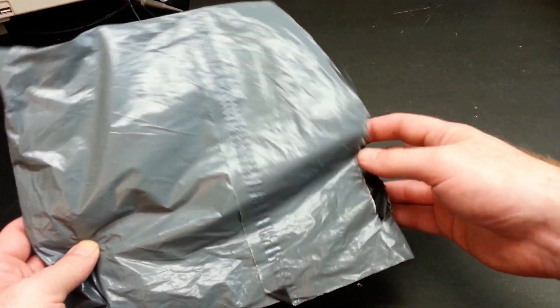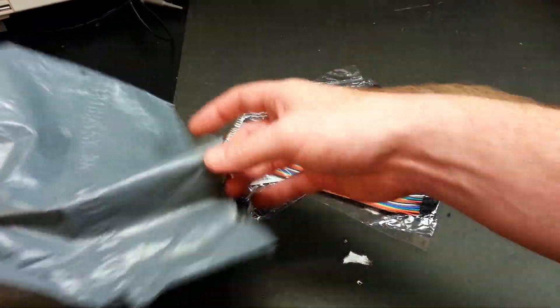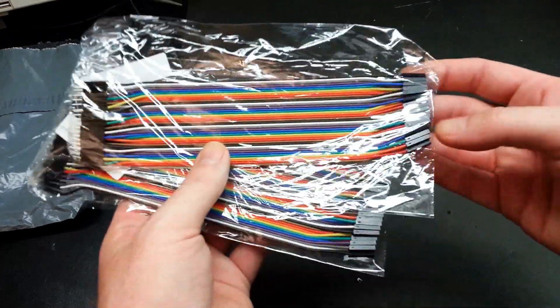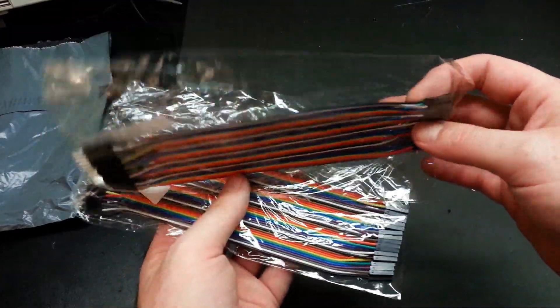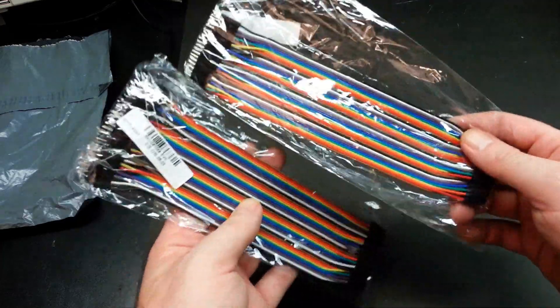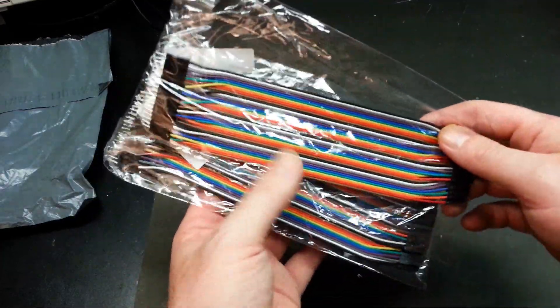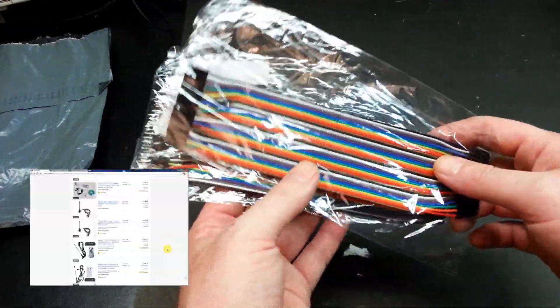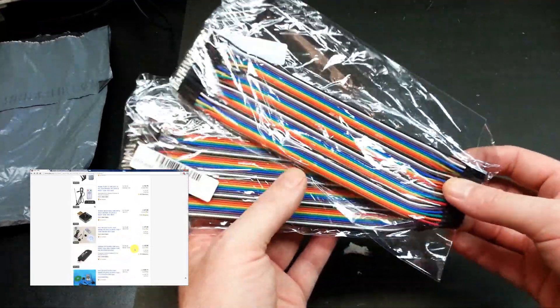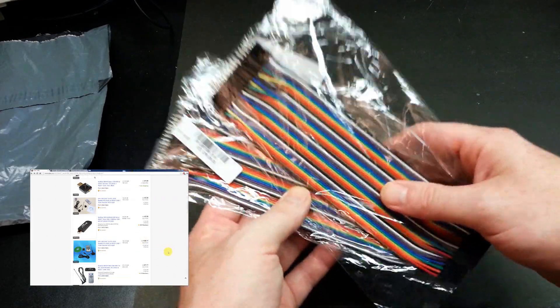First one I've got today — some male-to-female cables for doing breadboarding on the Arduino projects. I was a little shy on these. You can pick these up off of eBay. If you haven't seen my video, check out my channel on how to buy stuff cheap on eBay. That's where this heap mainly came from. These will go really well in some of the new projects.